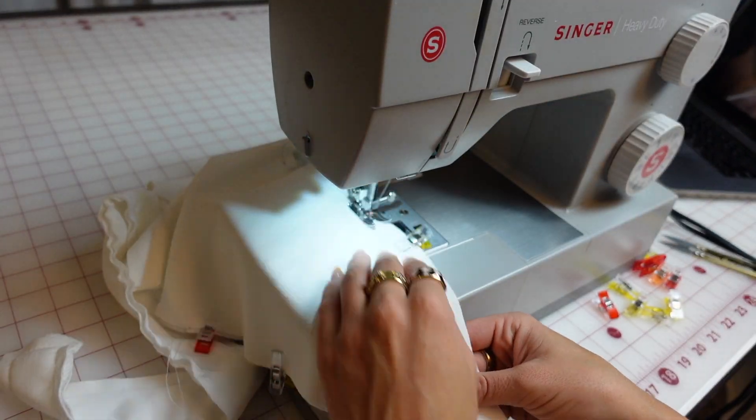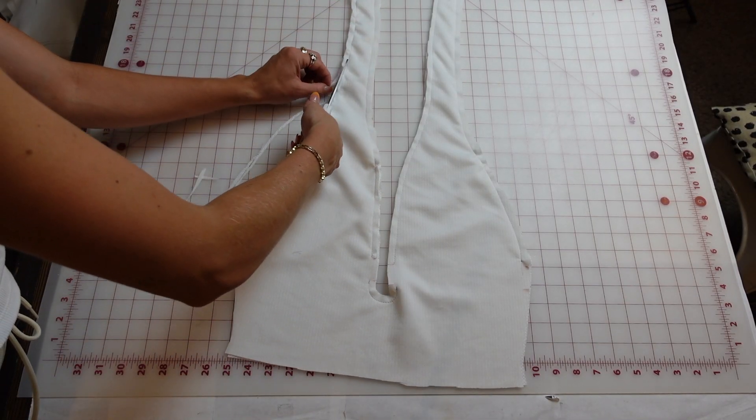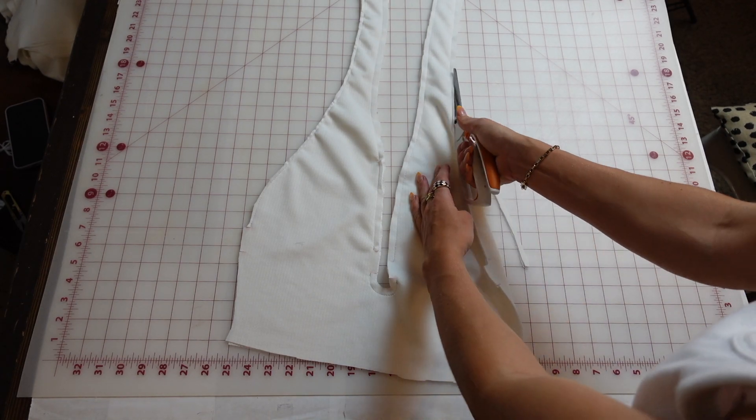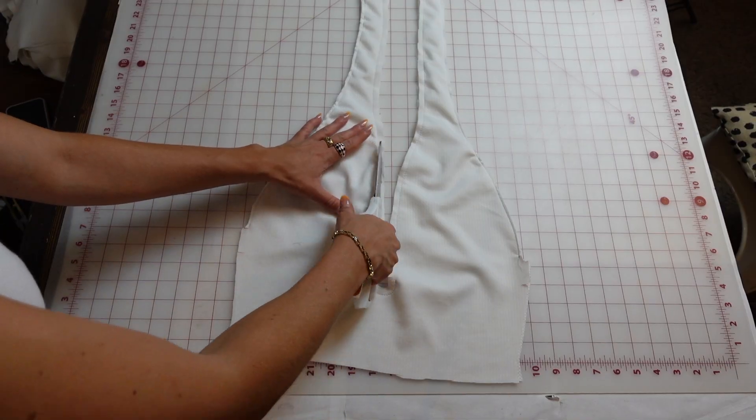Here's how it should look at this point. Then start at the next notch, go up around, and now I'm just cutting the excess seam allowance so that it isn't bulky when I turn it right side out. Here is what it should look like with the notches left untrimmed.